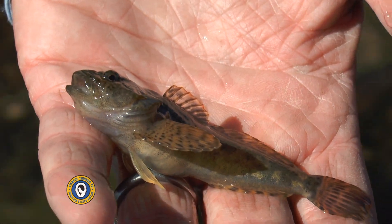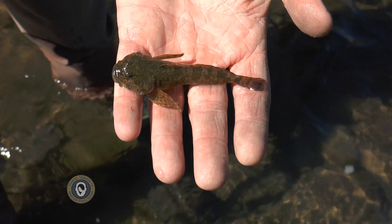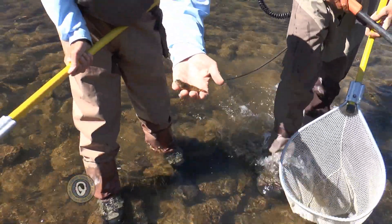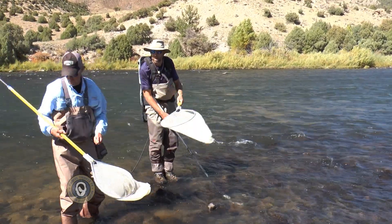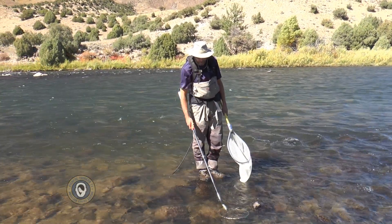That's what they look like, guys — little flat heads on them, and that's a mottled sculpin. Just for the record, we're in the Gore Canyon parking lot of the Gore Canyon trails. There are certain types of pollution that they are more sensitive to than trout, so they can act as sort of a canary in a coal mine with water quality.